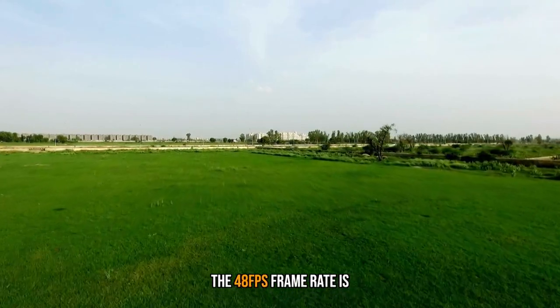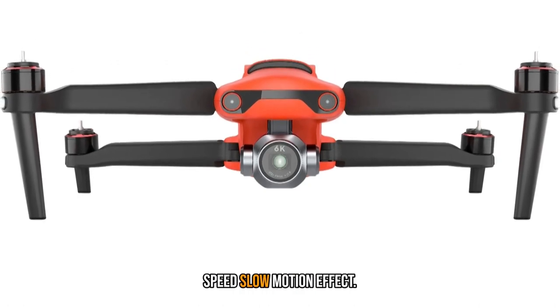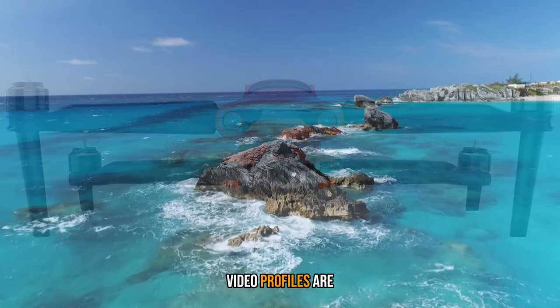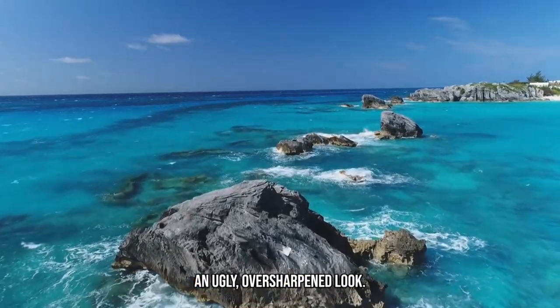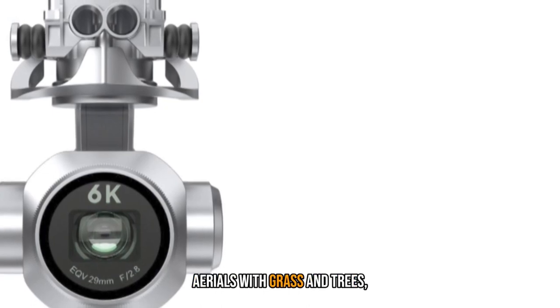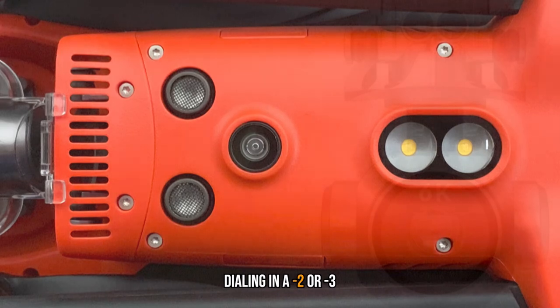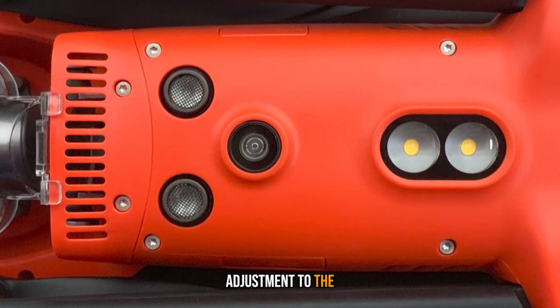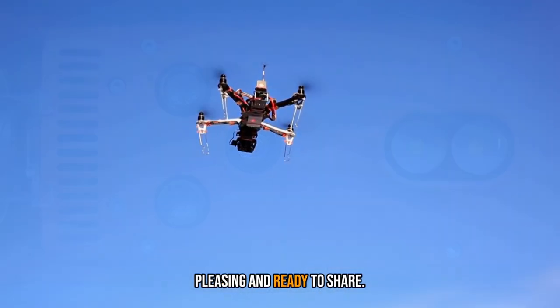The 48fps frame rate is an important one for cinematic productions that may want to use a half-speed slow-motion effect. Video profiles are customizable, which is a good thing. The standard video profile has an ugly, over-sharpened look — it's especially notable in aerials with grass and trees, as the sharpening makes things look just plain noisy. Dialing in a minus 2 or minus 3 adjustment to the sharpening cleans things up.